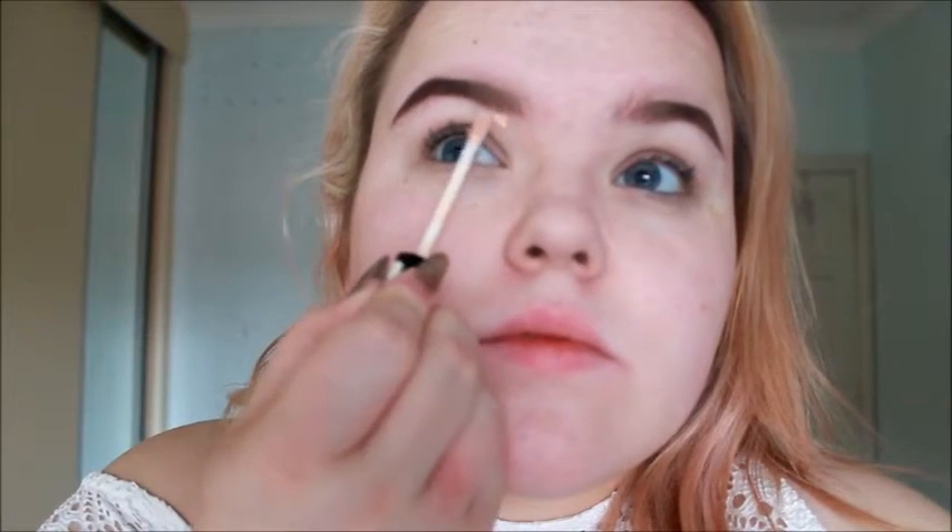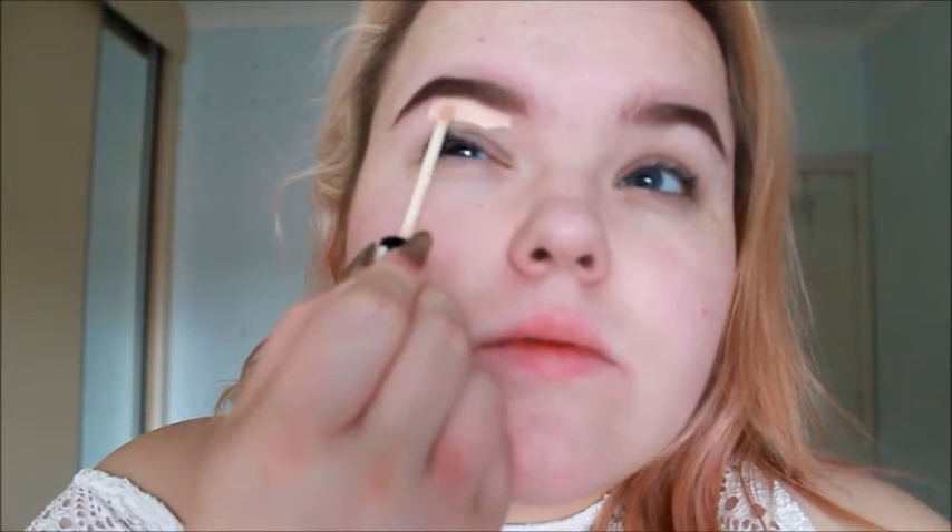Now to carve out my brows and prime my lids, I'm using this amazing concealer from Collection 2000. It's so cheap and definitely one of my favorite concealers. I'm just placing that all over my lid and under my brows to roughly carve out the shape — not doing it too precisely. Then I'm using a fluffy brush to blend in that concealer so it looks like my own skin.